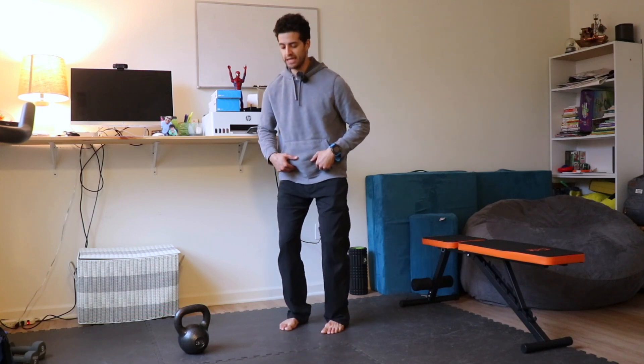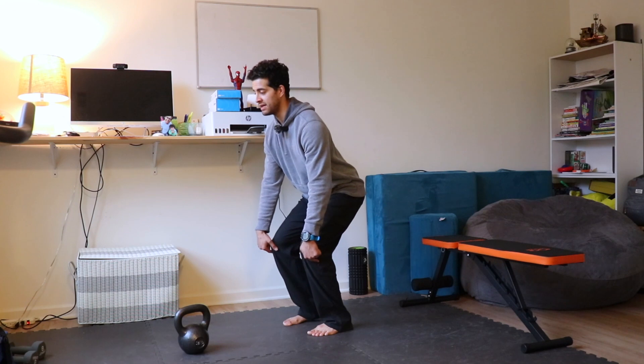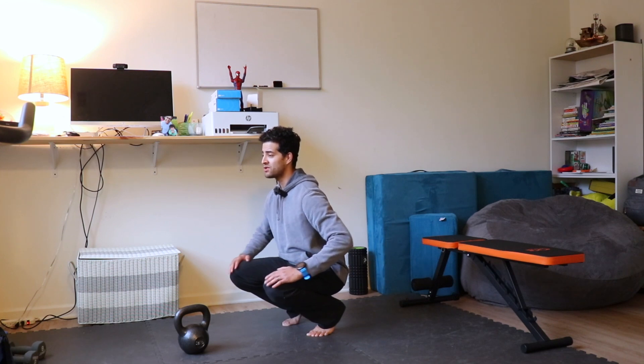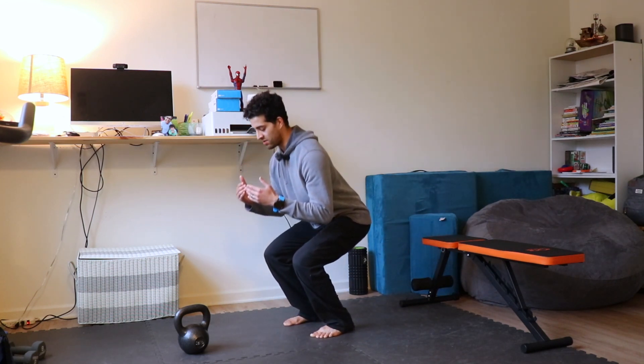You're going to lower as low as you possibly can, keeping that narrow position with our heels in contact with the ground. If we raise our heels up, we can put extra stress on our knees — and if you're used to that, that's okay — but really we're taking the stress out of the quads. So only come down as far as you can in this narrow position.